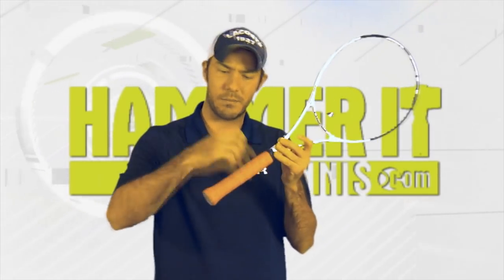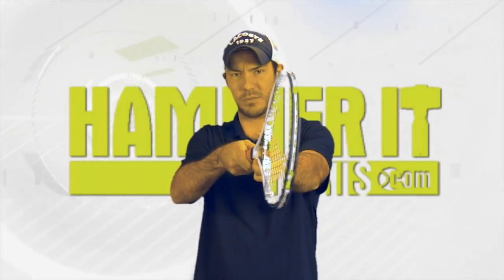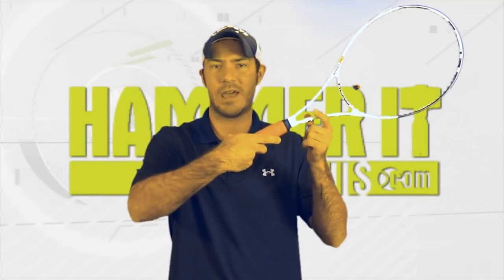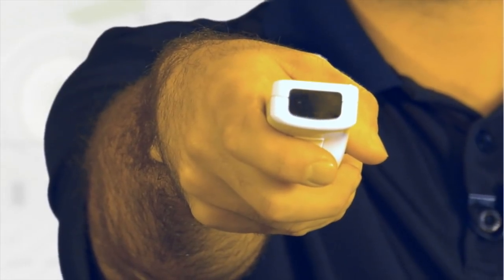So to find Continental Grip, stop worrying about bevels and knuckles and let's try this. Hold the racket on its edge. Now hold your hand on the edge like you're making a karate chop. Now simply grab the racket from this position. You should notice that your hand runs diagonally across the handle and your wrist should point forward. The racket should be held like it is a remote control for your TV or like you're pointing the Wii Remote at your screen.